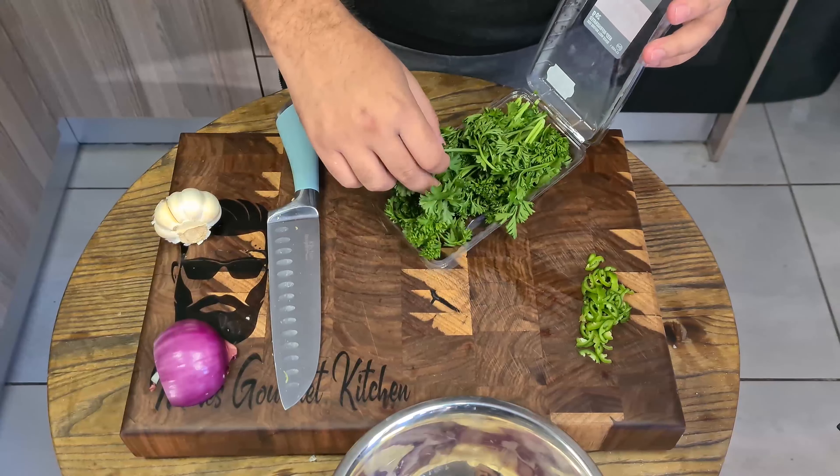And now the veg that we prepared earlier — we're going to mix and add it to our pan.